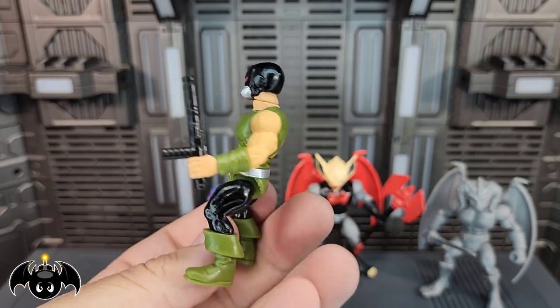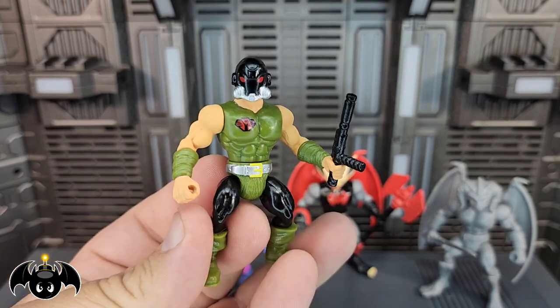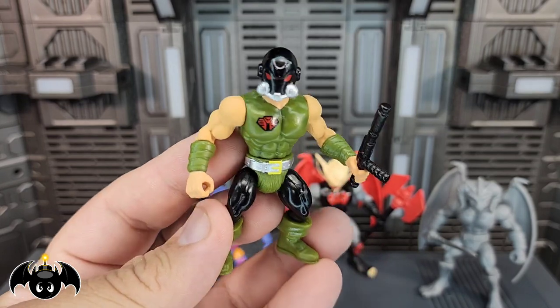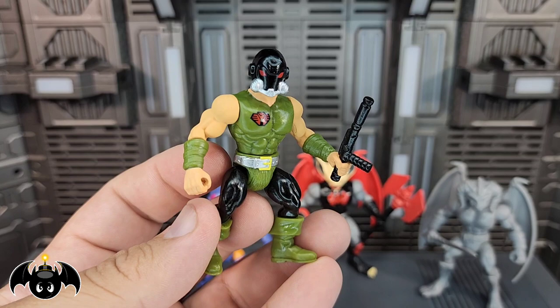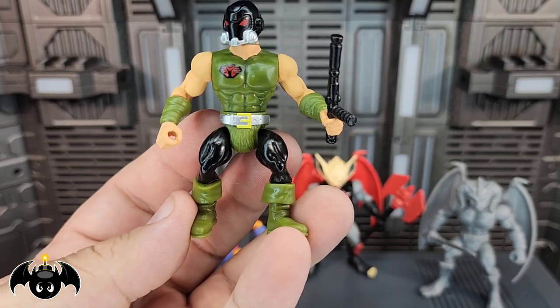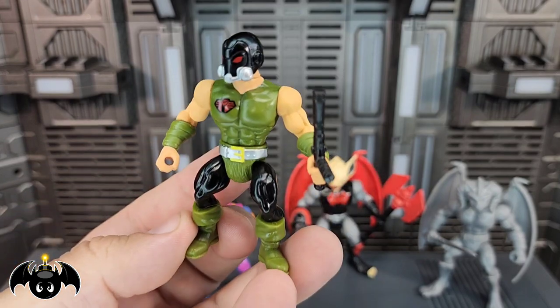Doing more of those G.I. Joe homages, which I think look fantastic. I love the paint apps on that helmet with the red eyes and the silver around the jaw — looks really good. And then you got that sweet Alipid logo right there on the chest, looking really nice, a little bit of yellow on the belt buckle itself, just looks so freaking good.